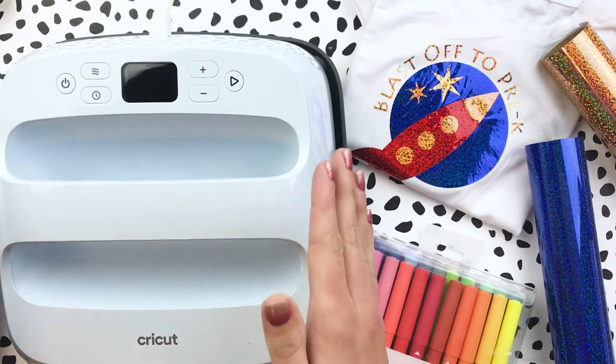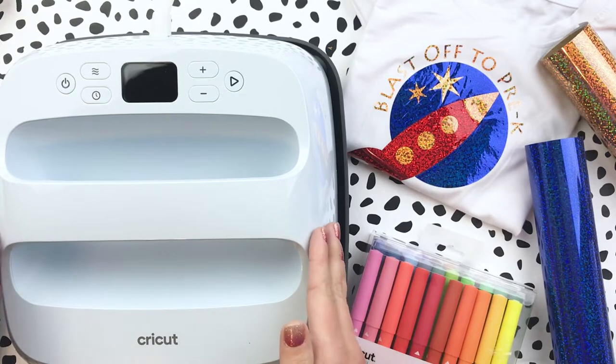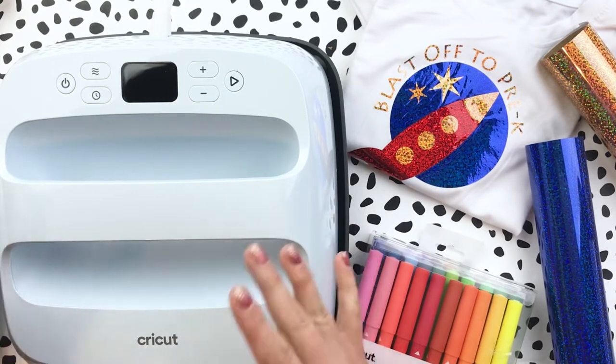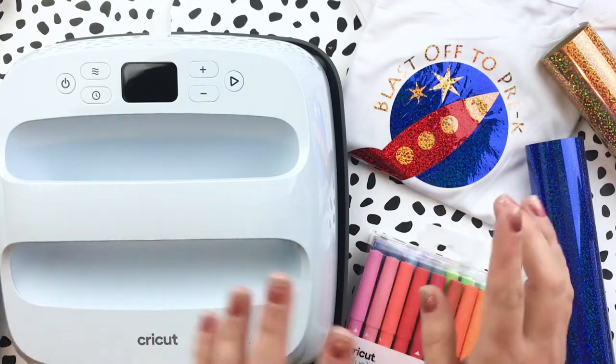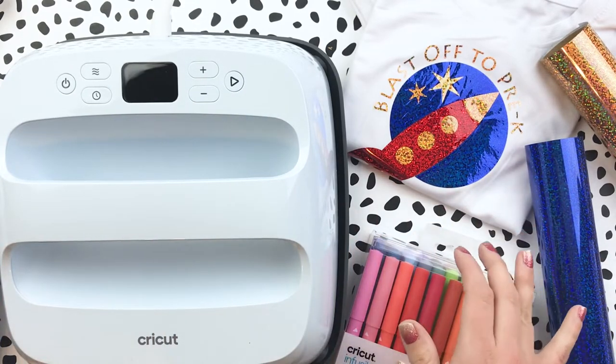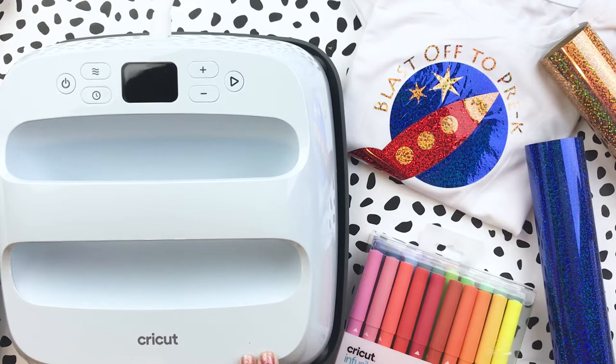We're going to get into all of those fun details today. I'll talk more about the EasyPress 3, what you can expect to get when you purchase yours, what comes in the box, all of its basic features, and then I'm going to show you this and another project that I have made using the EasyPress 3.